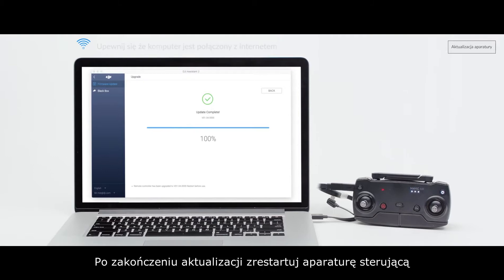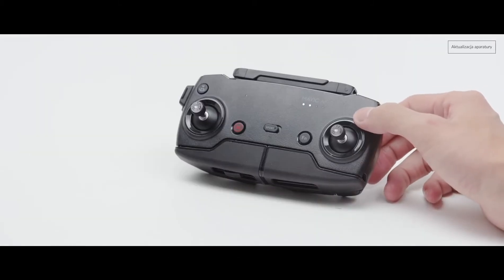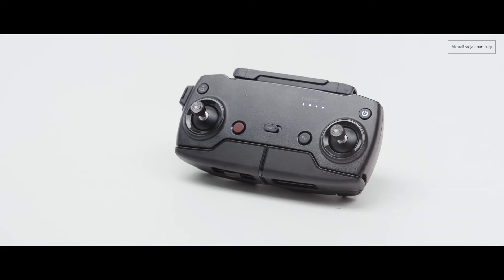Once updated, restart the remote controller. Thank you for watching.